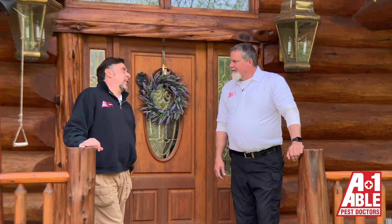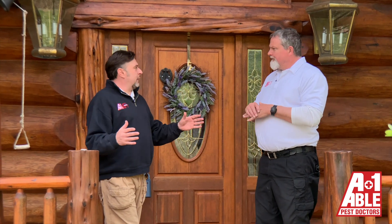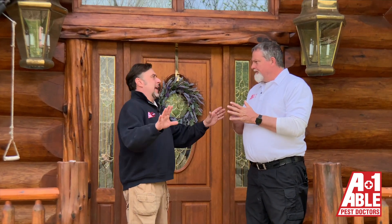It's Jeff and Kelly again. Jeff, it's a beautiful property. We're talking about mosquitoes. Tell me, Jeff, what is our first line of defense when we're treating the mosquito?